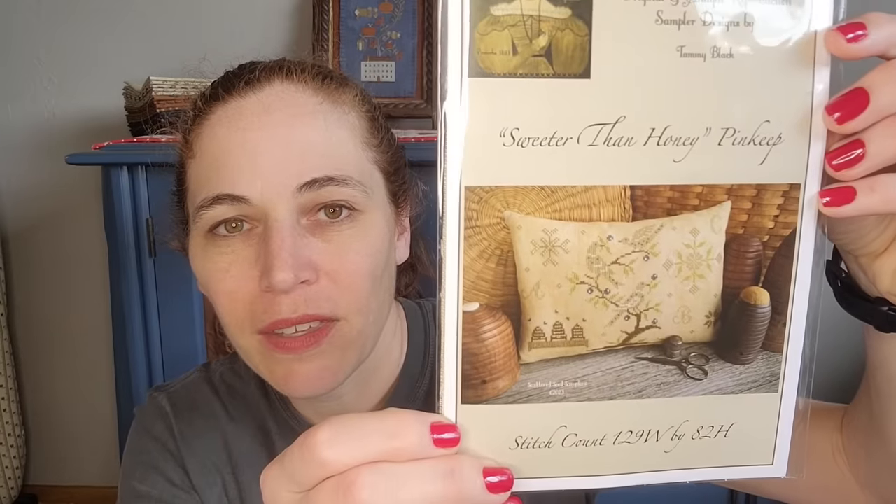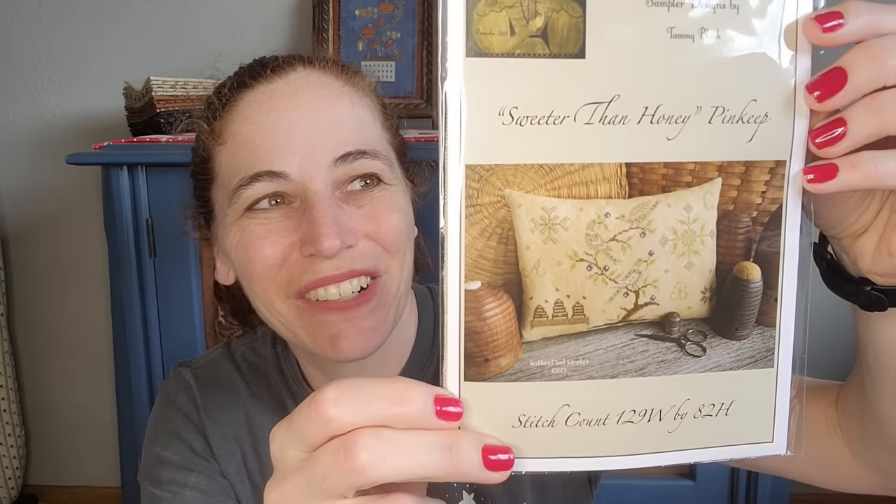I got my last installment from the Scattered Seed Samplers club last year — the third installment was Sweeter Than Honey pinkeep. It's beautiful. The designer is very nice; I reached out saying I never received my last package and she tracked it. Turns out I had it — it got lost in the holiday shuffle. She was very patient with me and it's all kitted up beautifully. I have not many things kitted in general, so when something is kitted I know I just have to stitch it — it's all ready for me.